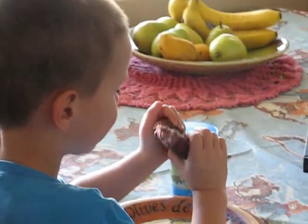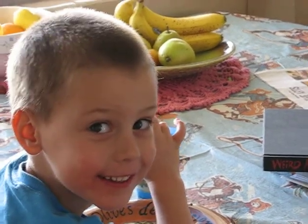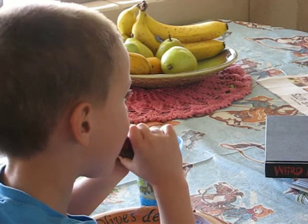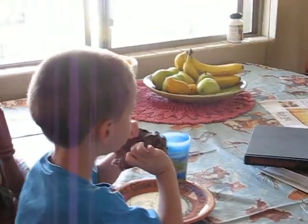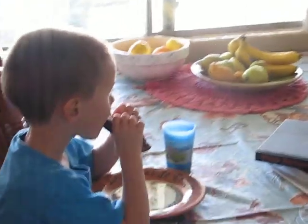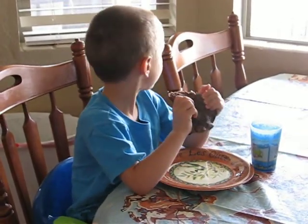Let me show you how to put it together. You take a hamburger bun, fill it all the way up with our pulled pork, then a spoonful of Carolina mustard sauce — the recipe is on our website — and a couple of sliced dill pickles.